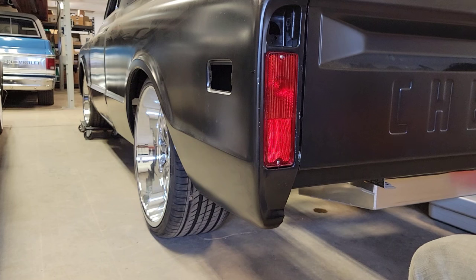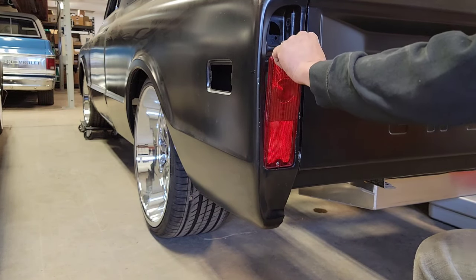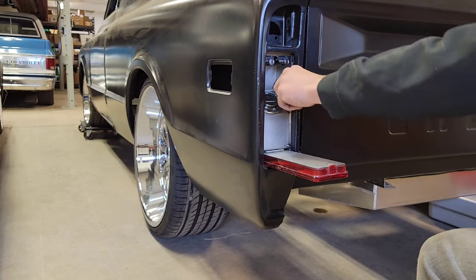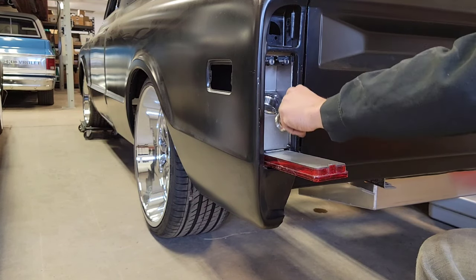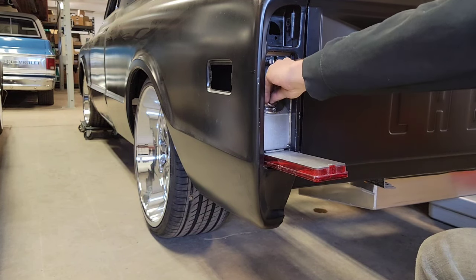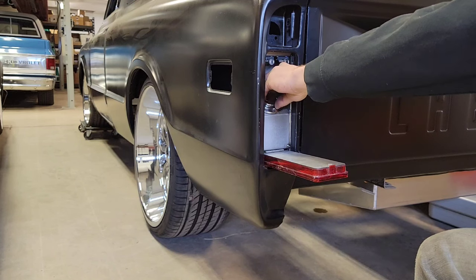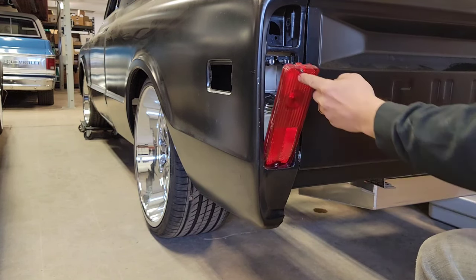Here's a little sneak peek of what we're going to be installing. You just push up here, pull your taillight open, and then you've got your filler right here. You unthread this and then fill up your gas when you're done. Get the cap back on and shut her up.